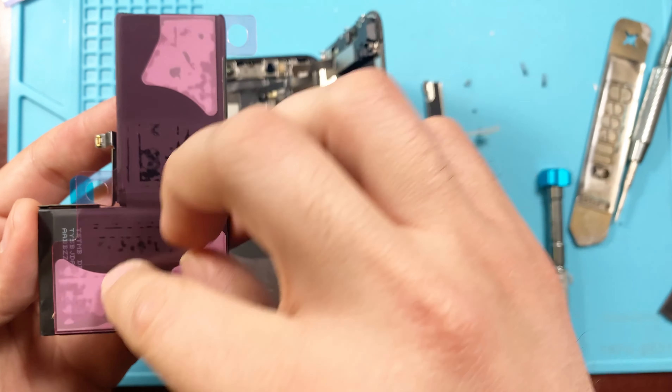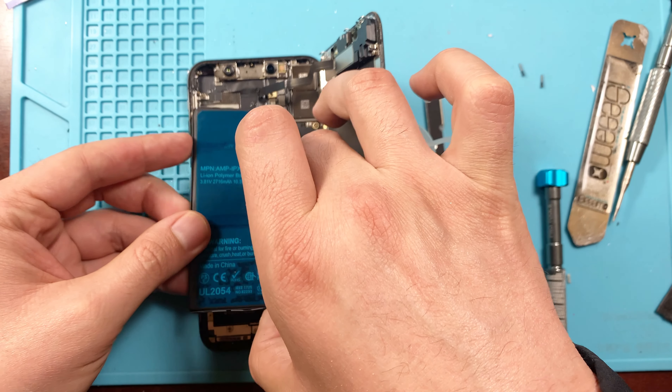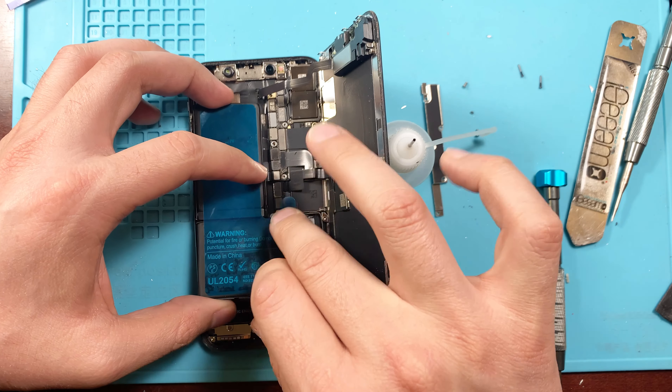Be sure to remove all the old adhesive — the new battery already comes with new adhesive. Just line everything up and make sure the connector goes in where it's supposed to be connected.